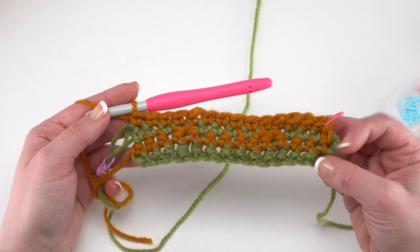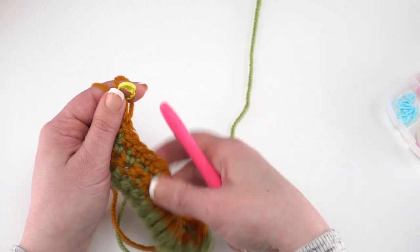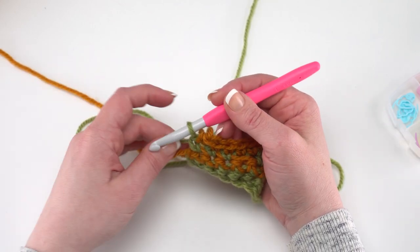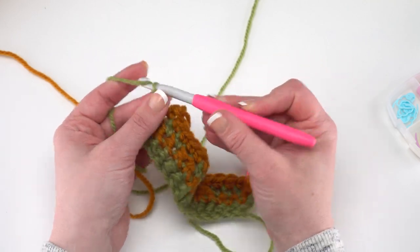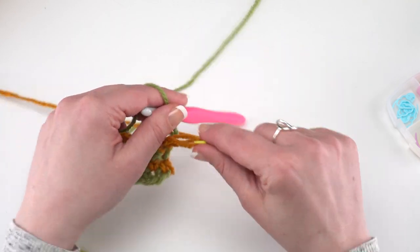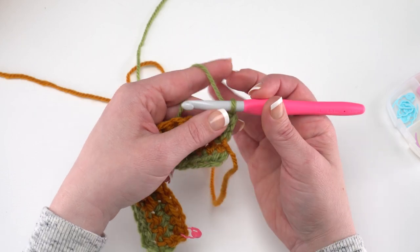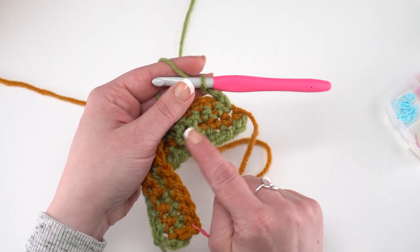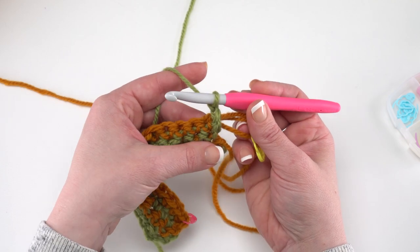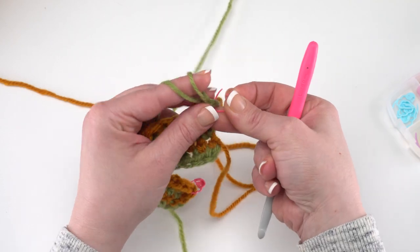At the end of row 4, pull up your loop, put your stitch marker in, then turn your work. Get your hook into the loop of color A — we're switching back and forth to the end of the pattern. Start with a chain 2 and turn. Now we're working across the front of the rug. I like to push the contrast color loop to the back. Anytime I start a new row, I try to keep it on the back of the rug.